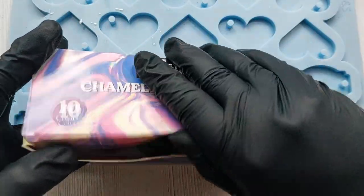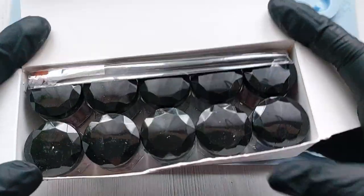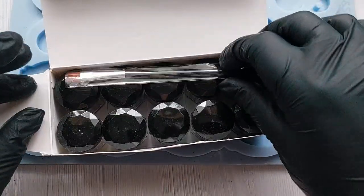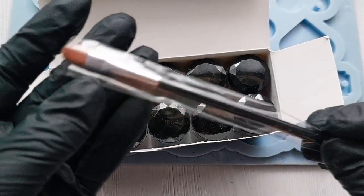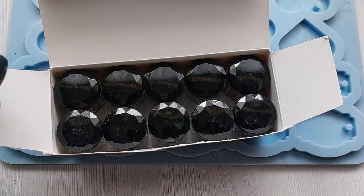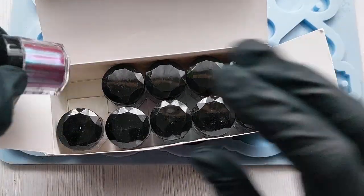If you are new here, I am a Let's Resin affiliate so all of the details for these chameleon powders will be linked in the description box below alongside your discount code for anything Let's Resin, including their colorants and all of their molds as well.